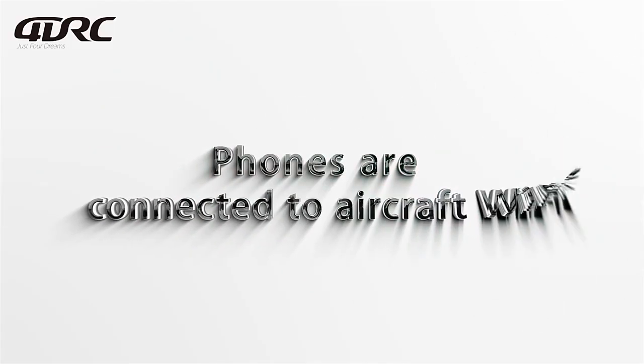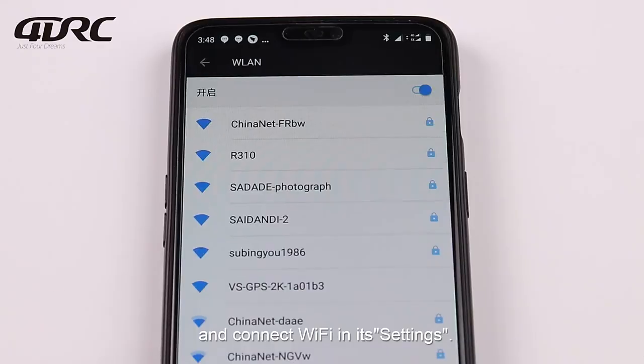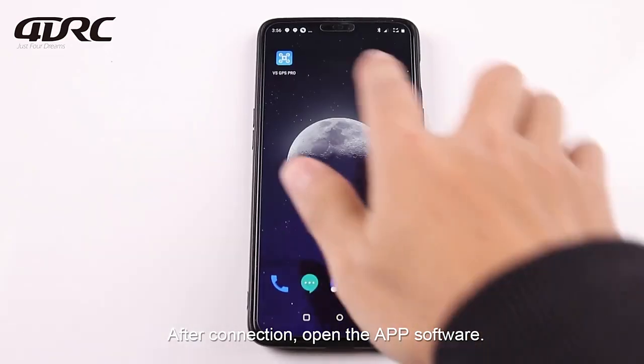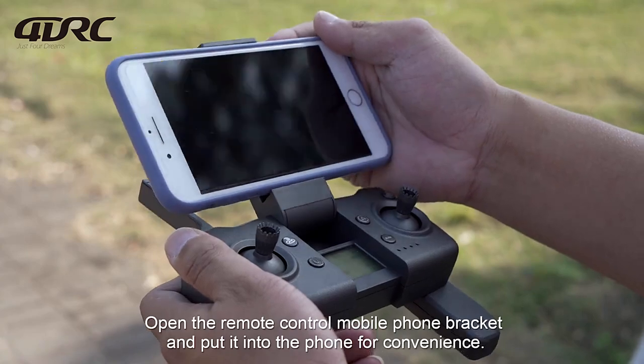Connect the phone to the aircraft's Wi-Fi. Use your mobile phone to scan the QR code to download the app software, then connect to Wi-Fi in the phone's settings. After connection, open the app software. Open the remote control mobile phone bracket and pull it in for convenience.